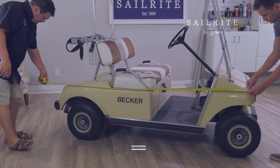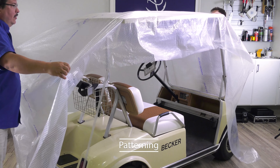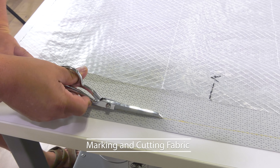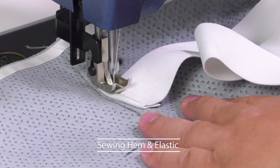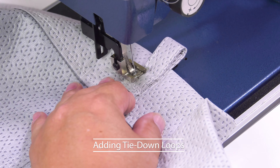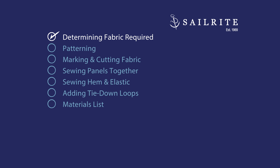The outside surface of Evolution provides strength while the underside provides softness. This cover video will include how to determine the fabric required, how to do patterning, how to mark and cut the fabric to size, sewing the panels together, adding a hem with elastic, and finally adding tie-down loops. Let's get started and show you how to make your own golf cart cover.